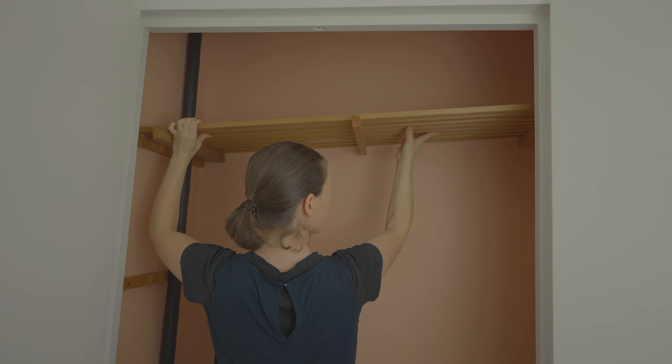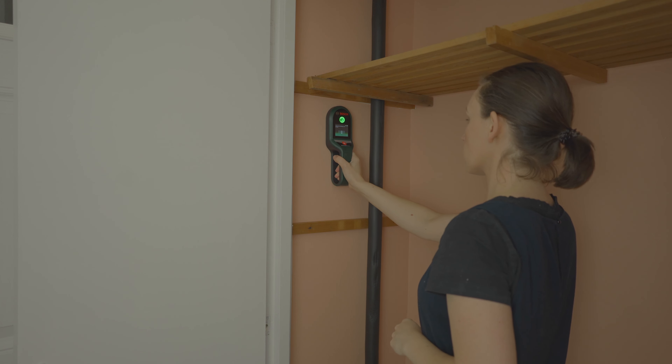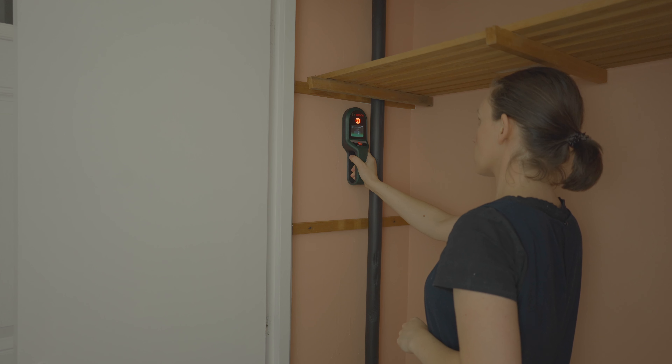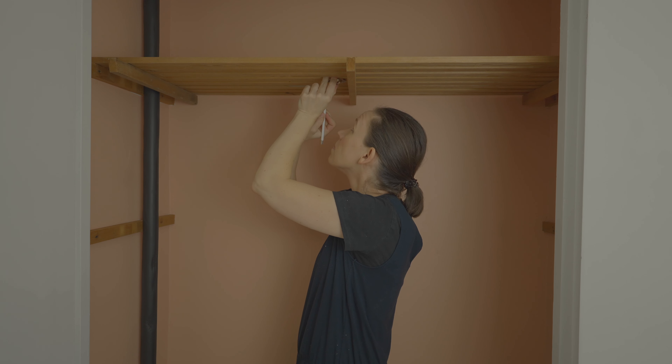I only put the top shelf back because she wanted to have a clothing rod in the space, but I still kept the side pieces that were holding the second shelf in case they ever changed their mind. And to be honest, they were nailed into the walls so badly I couldn't even move them.